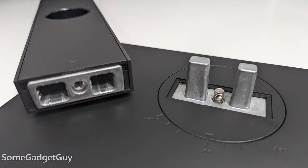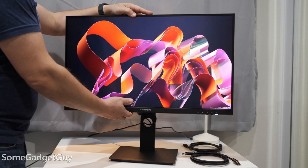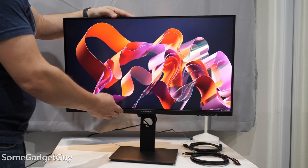The stand is brilliantly constructed. The outside is just plain plastic, but the base, arm, and VESA head are all metal. We can swivel, twist, and angle up. A minor gripe — I wish we had just a little more room to push forward or angle down.